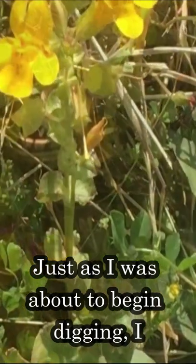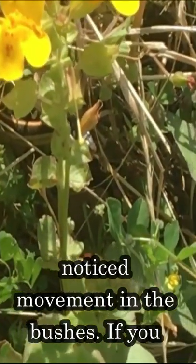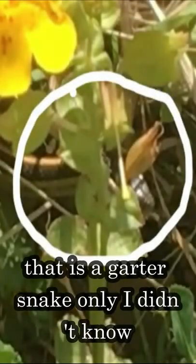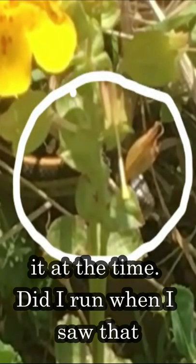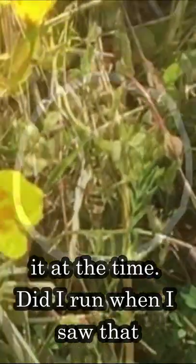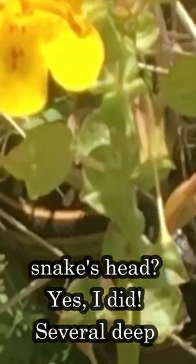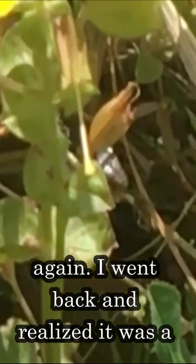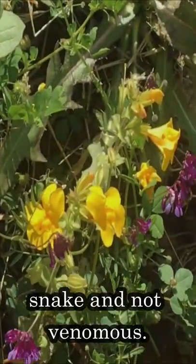Just as I was about to begin digging, I noticed movement in the bushes. If you look closely where I have that circle, that is a garter snake — only I didn't know it at the time. Did I run when I saw that snake's head? Yes I did. Several deep breaths later I calmed down and was able to think again. I went back and realized it was a garter snake and not venomous.